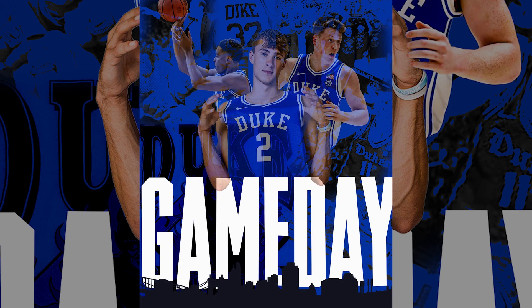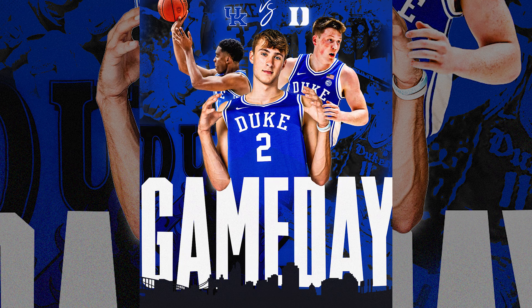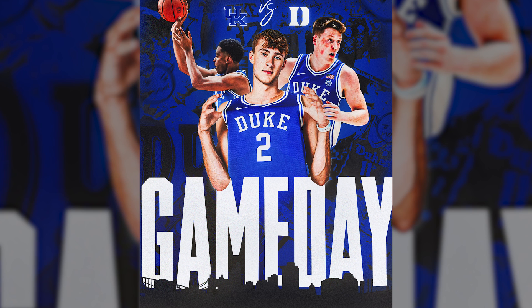In this Sports Photoshop tutorial, we're going to go over step by step how to create this game day graphic for the Duke Blue Devils.